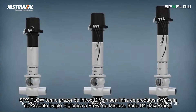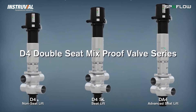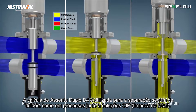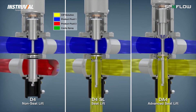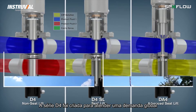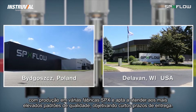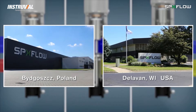SPX Flow is pleased to introduce its hygienic D4 Double Seat Mix Proof Valve Series. The D4 Double Seat Valve is used for the reliable separation of dissimilar fluids such as process and CIP solutions. The D4 Series is a truly global offering with production occurring in multiple SPX Flow manufacturing centers, positioned to meet the highest quality standards with exceptional market-leading delivery times.